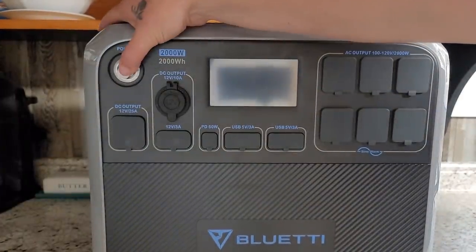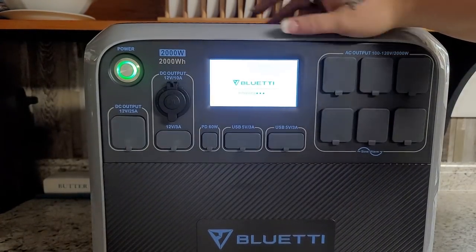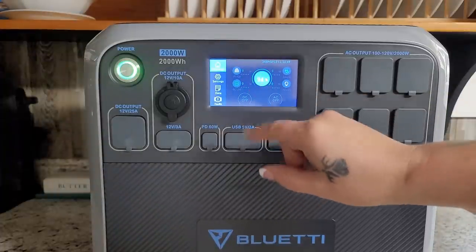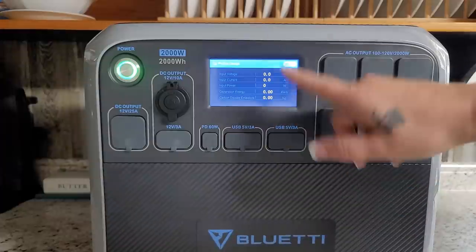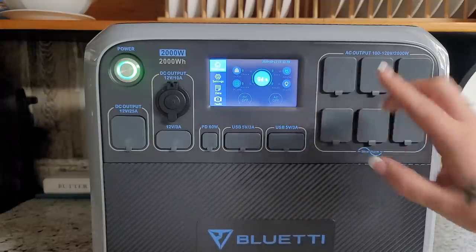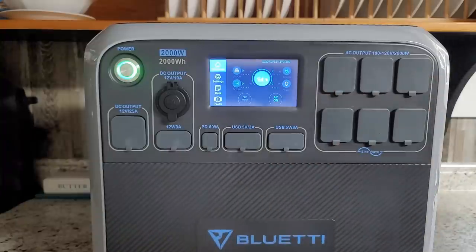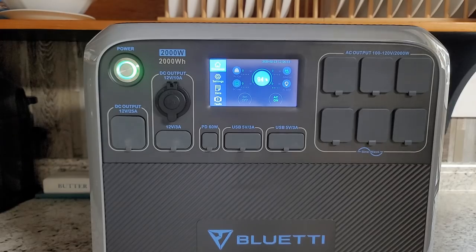One of the great features is you do not have to be super tech-savvy to use it. It's very simple — press the power button, you've got a touchscreen, and you can check the input or output. To plug in something and use it, all you have to do is click the AC output on and you're ready to go.